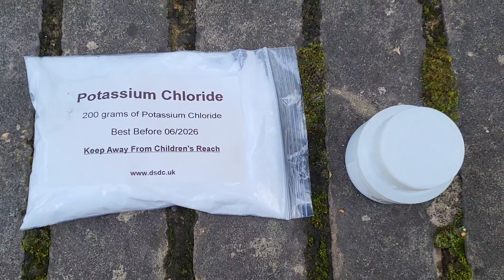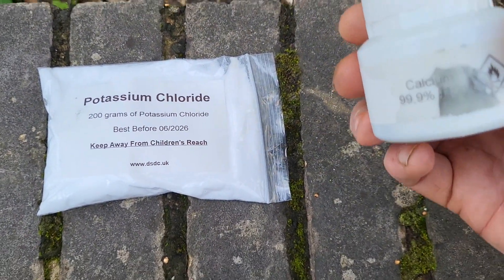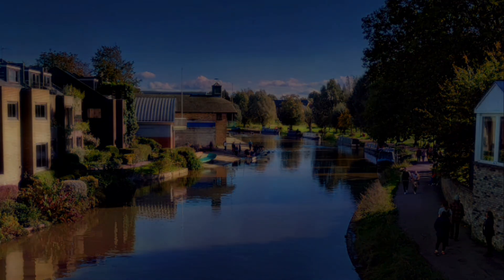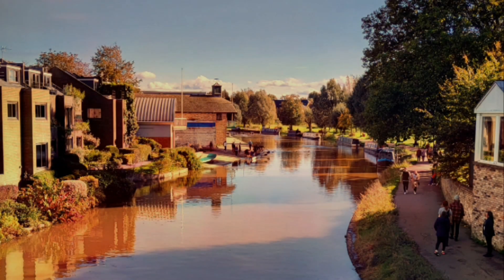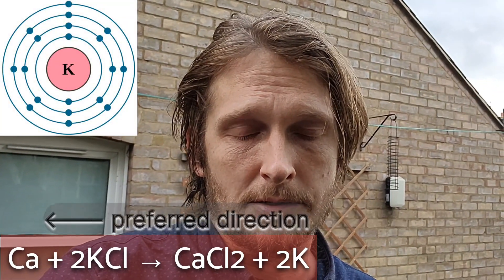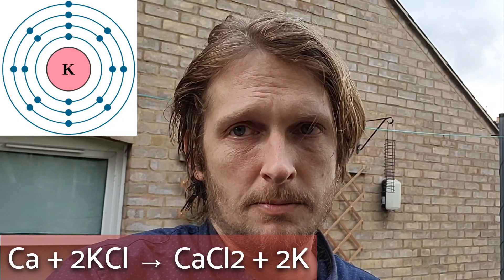Here we have potassium chloride and calcium metal. Potassium distils at 758 degrees. The reaction between potassium chloride and calcium metal produces calcium chloride and potassium, but it favours the formation of calcium metal. We need to remove the potassium once it's formed.